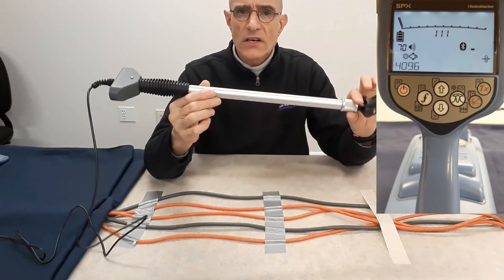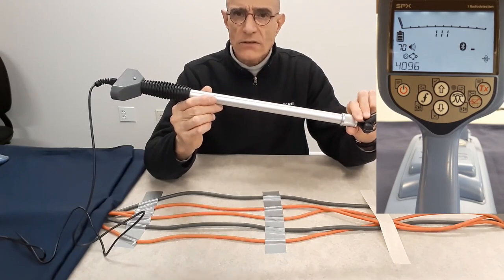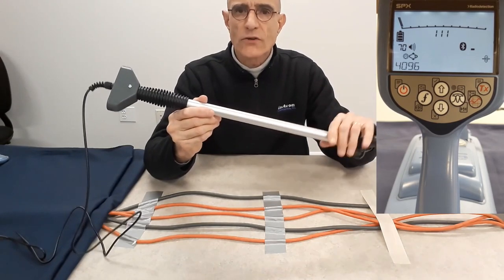So this is the CD stethoscope — accessories that will expand the capabilities of your locating device.